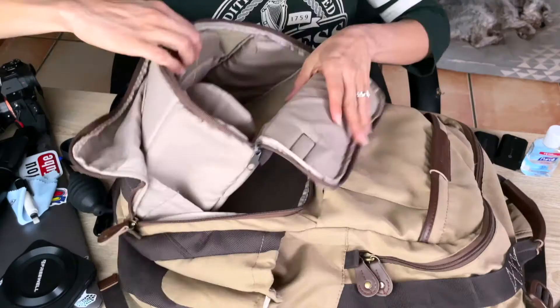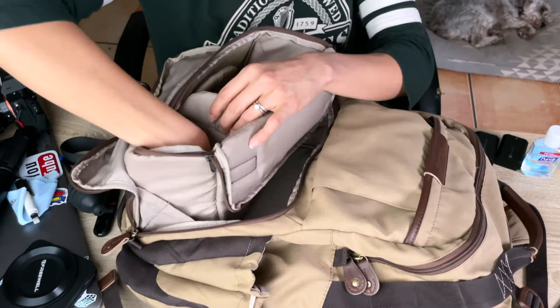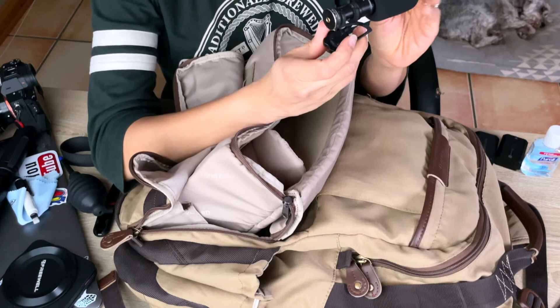I also carry a backup microphone — this is the Comica mic. It's similar to the Rode Mic Go, I believe, but I like this one because this part is smaller. The Rode one is a little bit bulkier, and this one sounds great, at least to me.